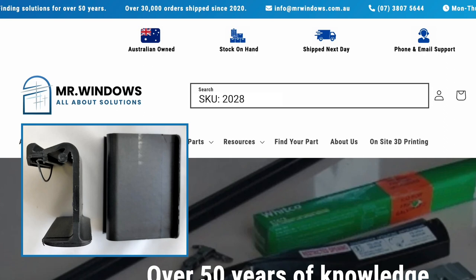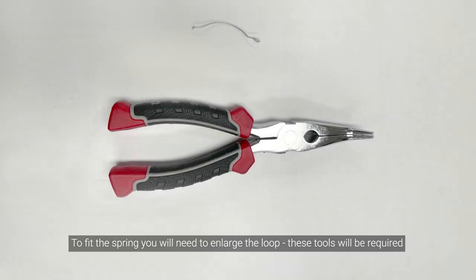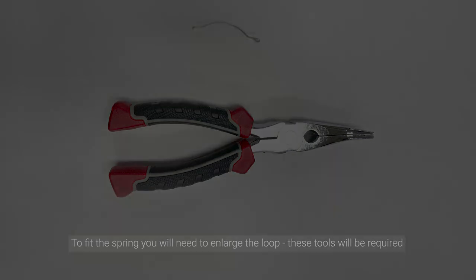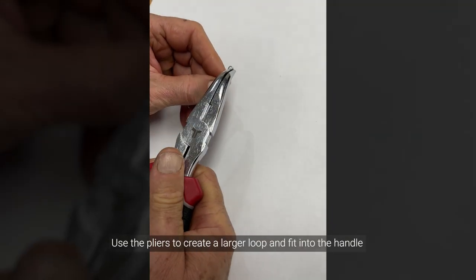Perhaps your handle is fine and you just need the spring — search SKU 2189. To fit the spring, you will need to enlarge the loop. These tools will be required. Use the pliers to create a larger loop and fit into the handle.